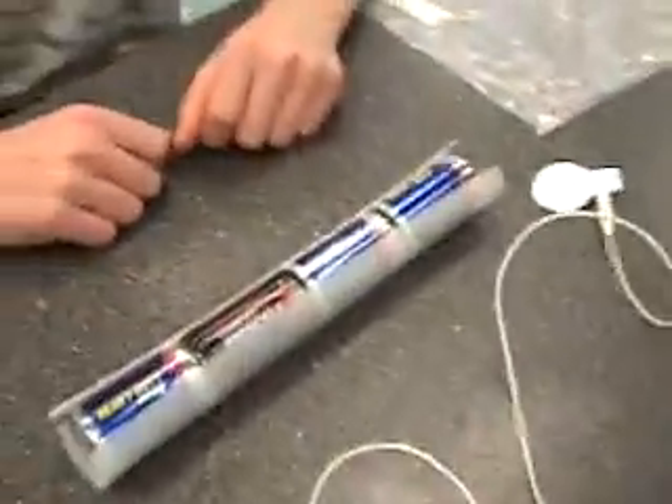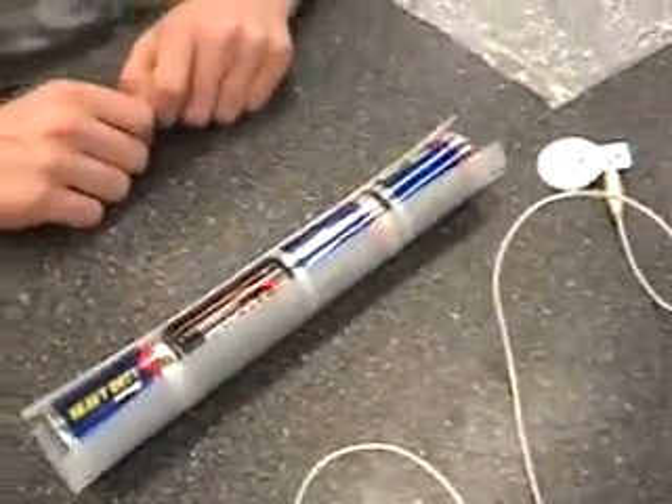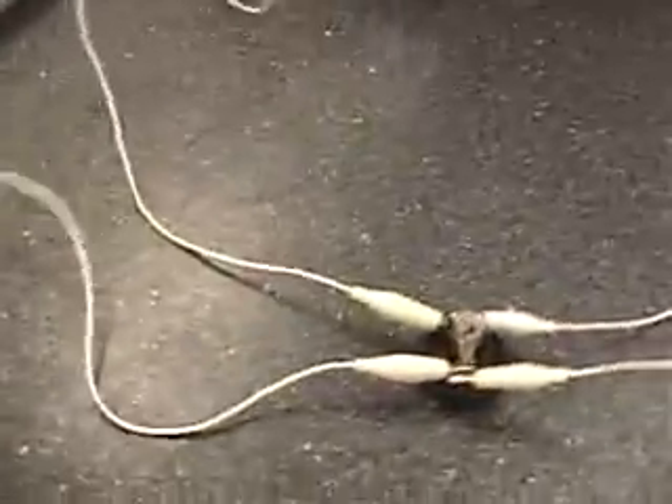As you can see, we have a parallel circuit going here. We have 4 batteries for a combined total of 6 volts. We have our 2 conductor plates, 1 light bulb, 2 light bulbs.